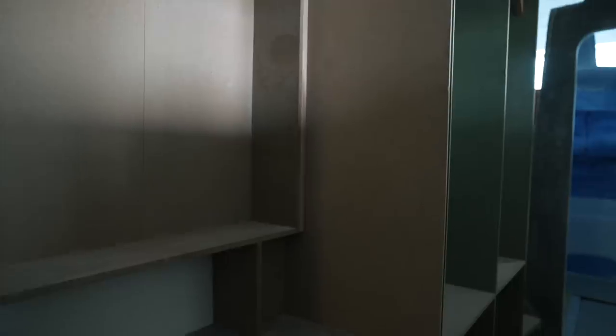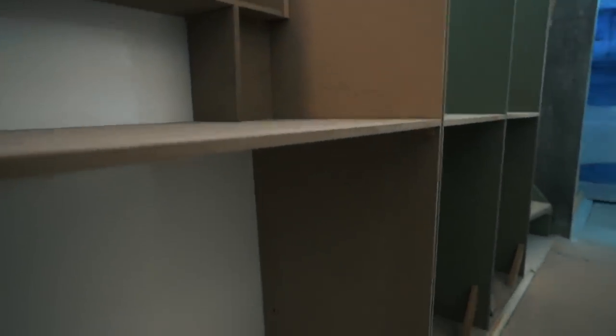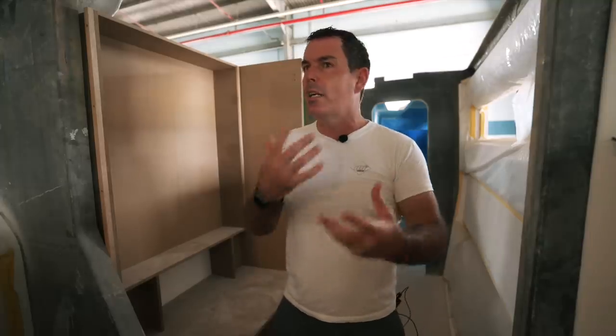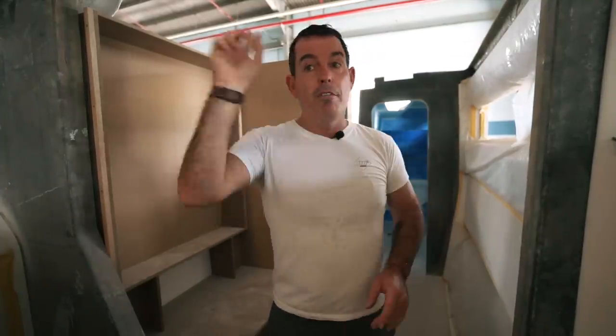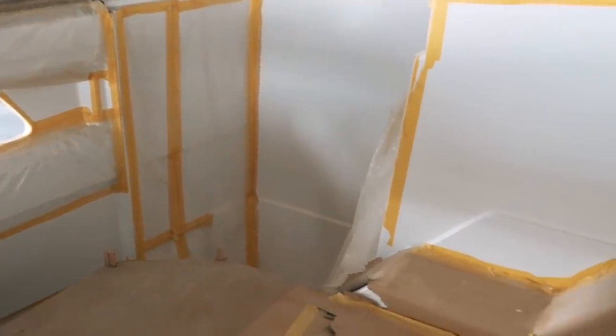These are fairly sizable lockers. As we film the progress of this boat, you'll get to see how much more storage they build in — because this is just one hull. Forward, you've got a walk-in wardrobe. The walk-in wardrobe is going to have a huge amount of space, which is not just for hanging up cocktail dresses.